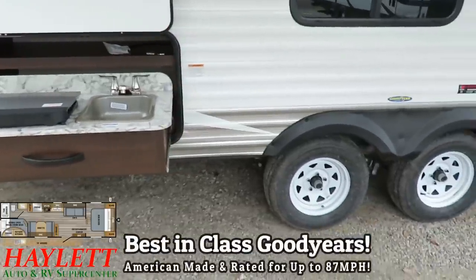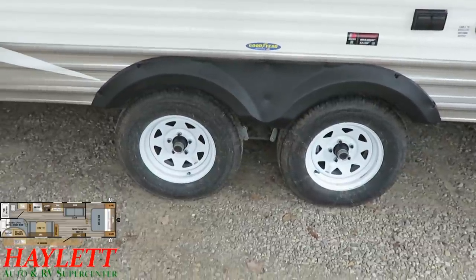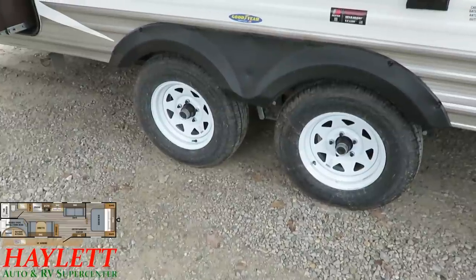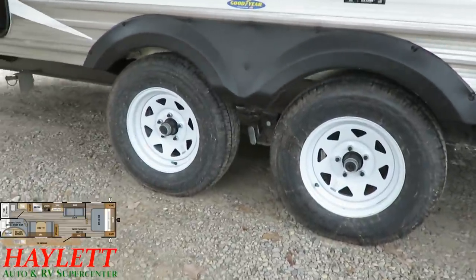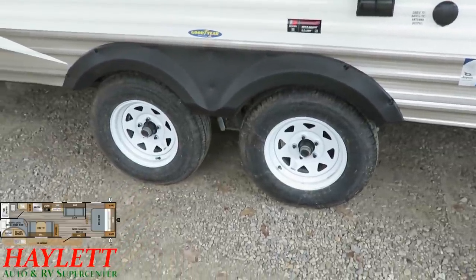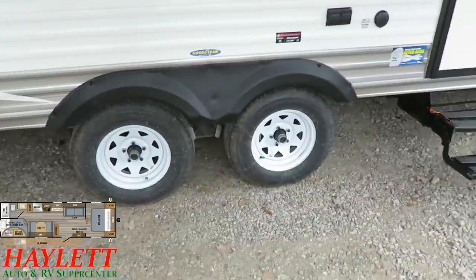Best-in-class tires: we have Goodyear Endurance Radials here — American-made, rated for up to 87 miles per hour at 80 PSI. A lot of people don't understand the 80 PSI part. Long story short, 80 PSI is more of a residential rating, so if you've got a little portable tank at home or stop at a gas station with an air pump, you can do these tires. When you start getting to the 120 PSI range, you'd have to go to an industrial shop. These also have a galvanized steel wheel well — if those radial belted tires start banging around up in there because you caught some debris on the road, it's a shield to help you get some time to bring this down from speed.